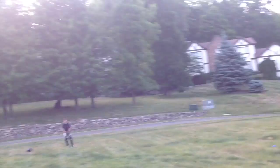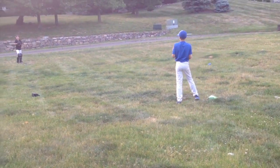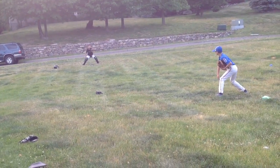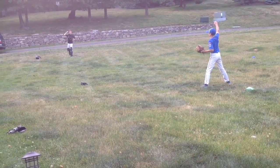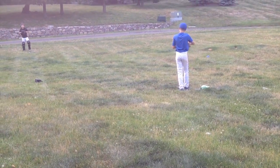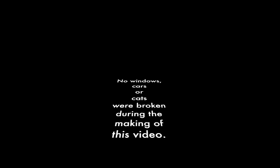A fastball, then a changeup — came out slower. It throws the batter off because he thinks it's going to come out fast, but it slows down. Three more fastballs, three more fingers. Two more fastballs. Around the third and headed for home.